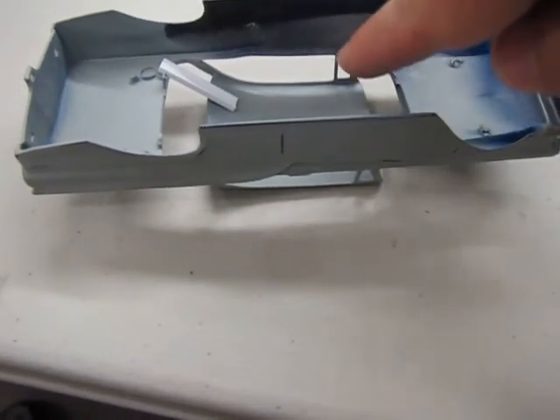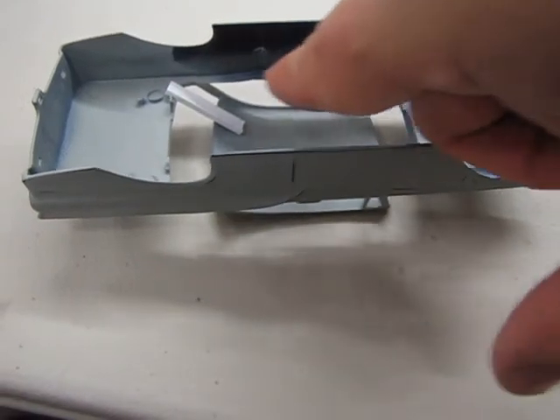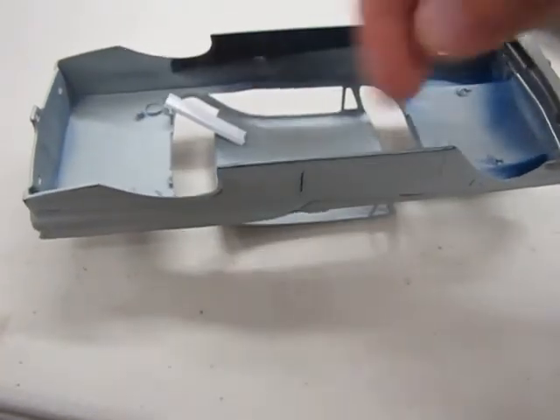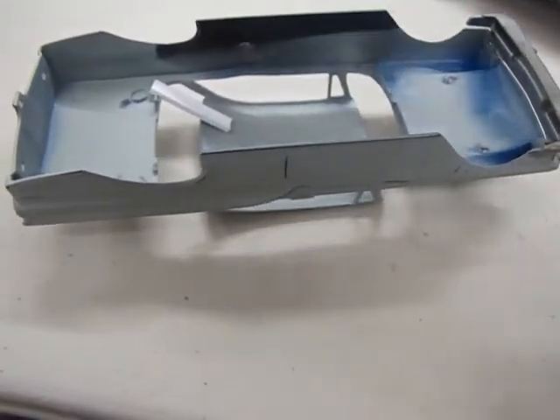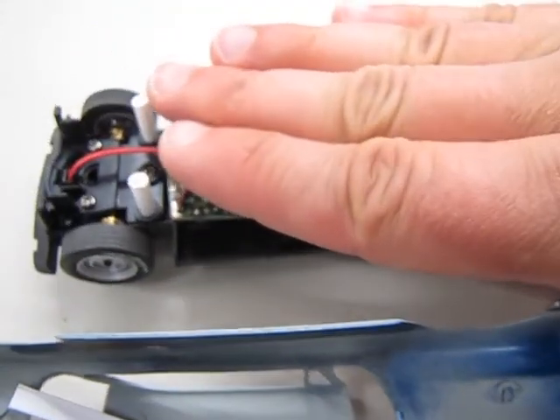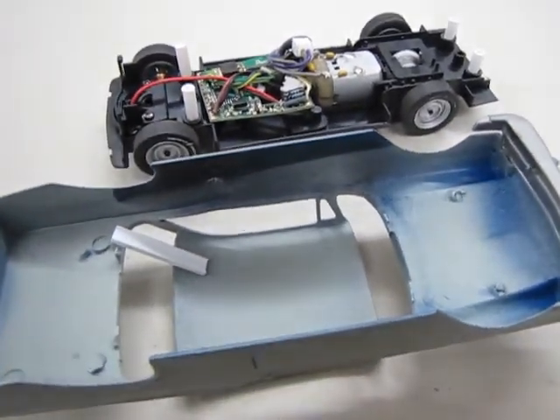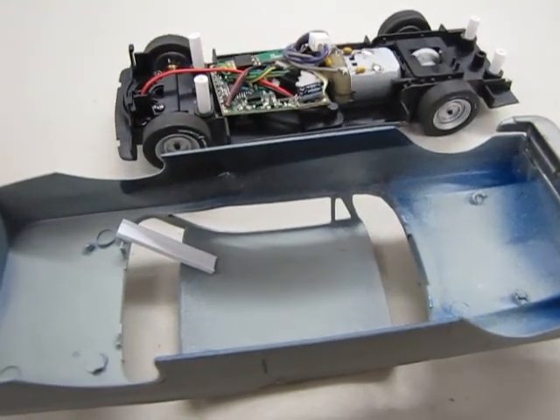The only other thing I'd have to do is take the interior, when I get that, and cut it. Then put a flat pan just like they did on the Petty one, with a half a driver holding half a steering wheel. And it should clear all the running gear and sit over the top like that.